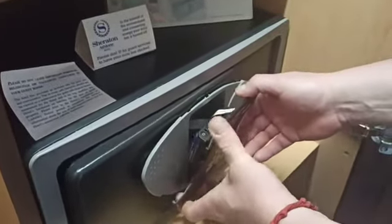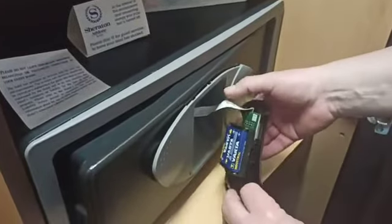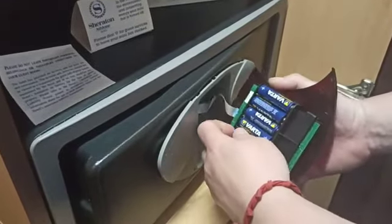Very gently remove the front panel, just to avoid disconnecting the cable. At the top you have the batteries.